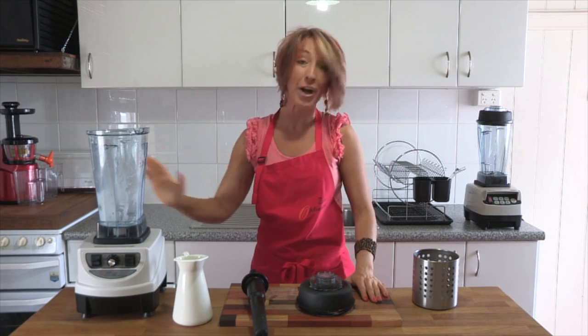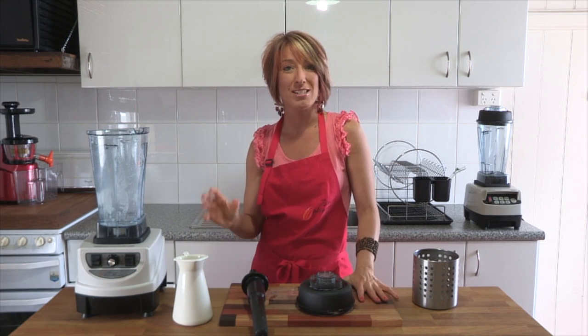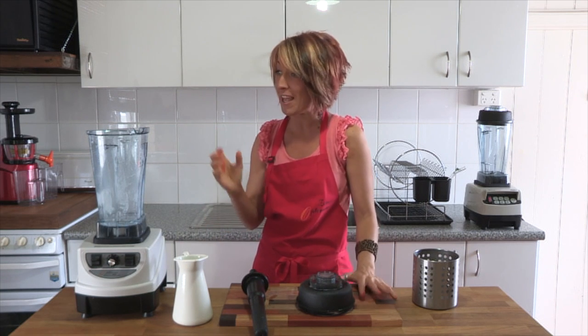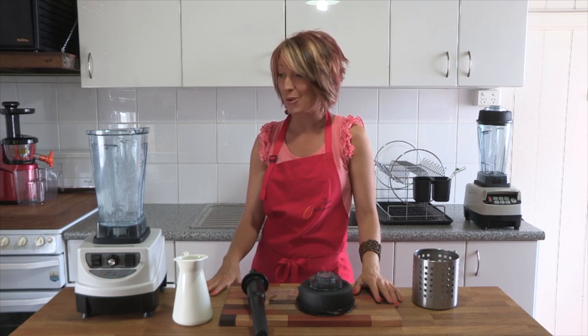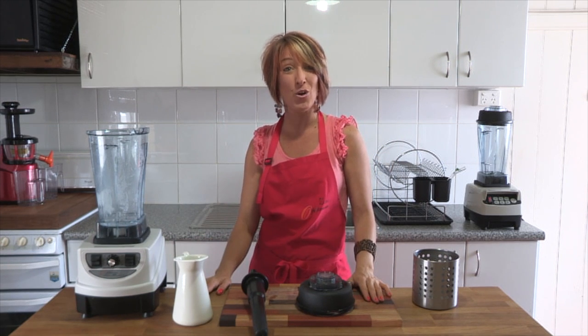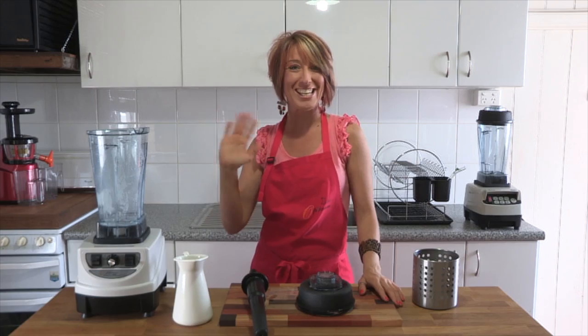So that's your Optimum 9400 — the parts of the blender, a little bit about the jug, how easy it is to crush ice to make thick drinks, smoothies, milkshakes, sorbets, hot soups, nut butters, and pretty much anything you might want to blend. If you've got any questions, please pop them in the notes below. And if you enjoyed this little informative video, don't forget to like on the Fruity TV YouTube channel. Look forward to seeing you next time.